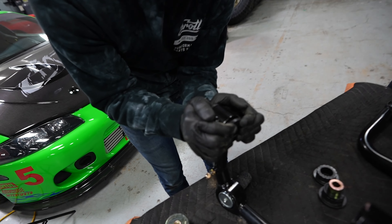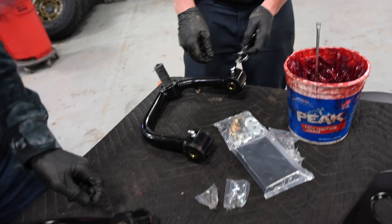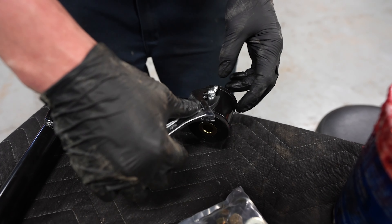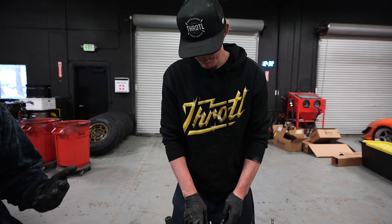We got our new struts in and our old control arms off. Now we're going to put our bushings in — grease these bad boys up, and then into the car they go.